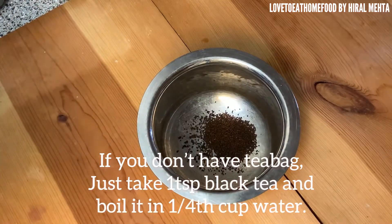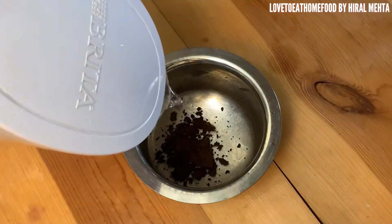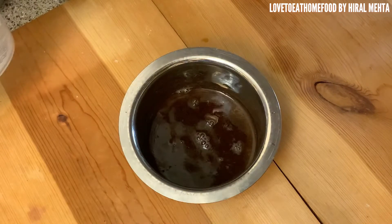If you don't have a tea bag, you can use loose tea powder. Soak it in hot boiling water, strain the tea water into the chole before boiling. This is just an alternative if you don't have a black tea bag.